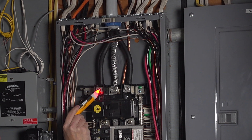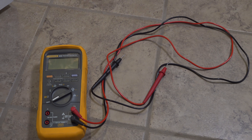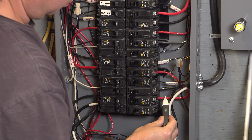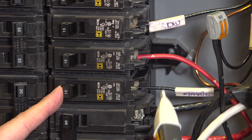The only power that's off in your panel is from the main breaker and below. You can also verify there's no power by using a multimeter or one of these inexpensive voltage detection pens — they'll light up and sound an alarm if any power is present.